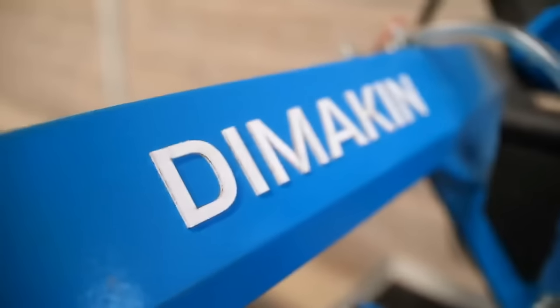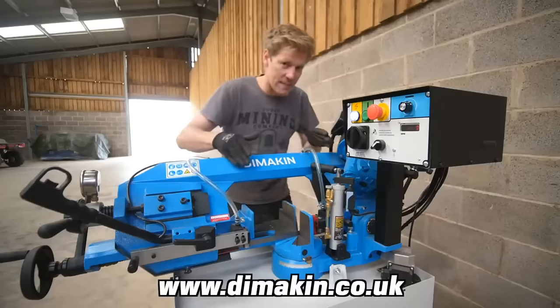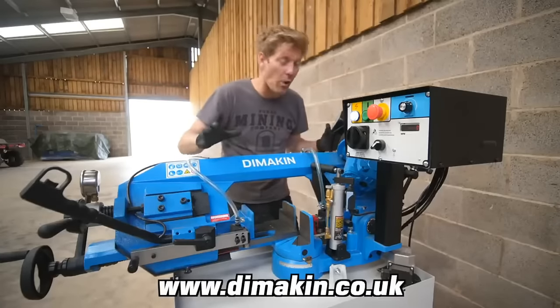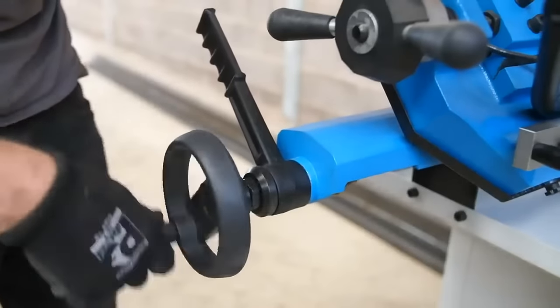We've got the bandsaw now — this is by Dimakin, their distributor is based in the UK in Coventry. This is very similar to the bandsaw I've got back at the shed at home, and although they're quite big, you can have them in a small workshop. This is really good — it's got a 200mm capacity.